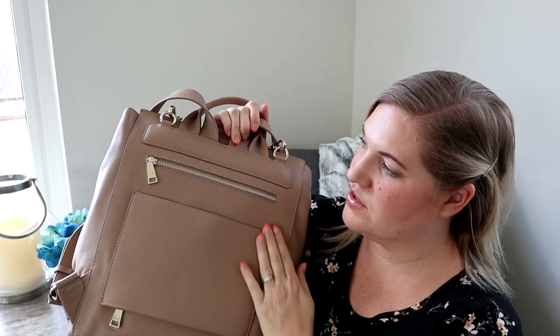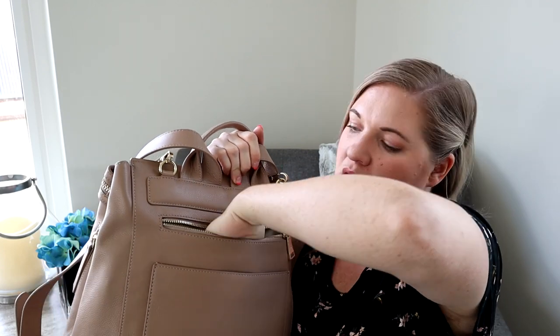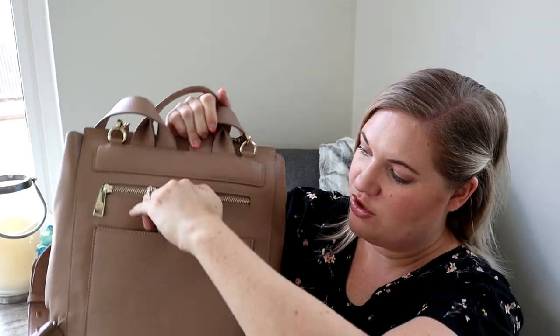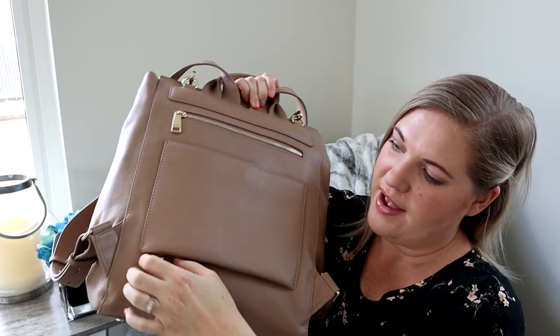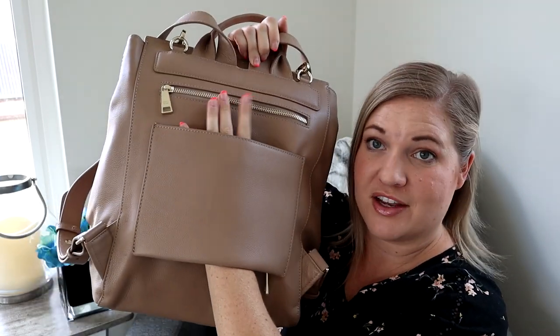Since my first Harper, this is also new: back here you have a zippered section, and then you also have another pocket with a magnetic closure and a zipper so you can use it as a luggage sleeve. That is all brand new to the back of the Harper.